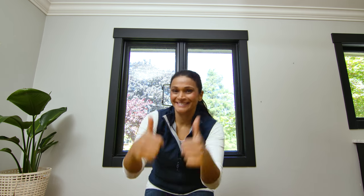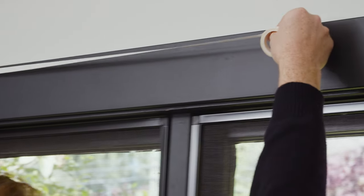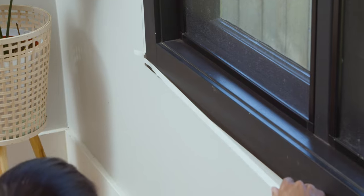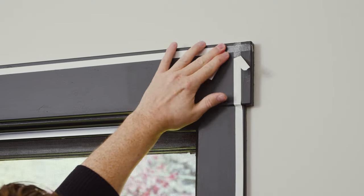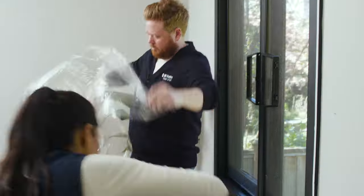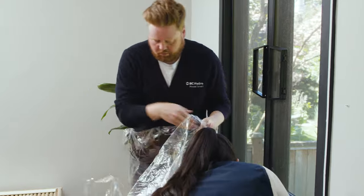Step 2: measure and apply double-sided tape to all four sides of your window frame. Remember to peel back the paper backing on the corners so you can overlap the tape on the next side. Step 3: it's time to apply the film — this is where things get real.